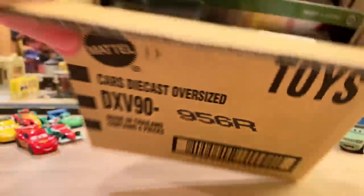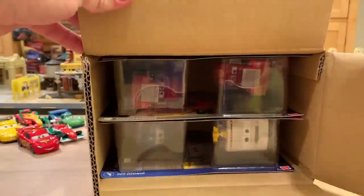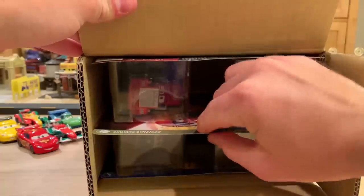We got it open. Oh man, there it is. I'm so happy. We're going to start with the Macs first because they're boring.